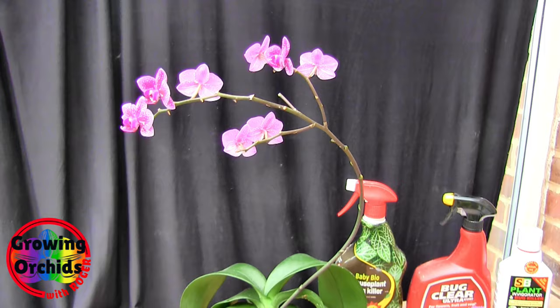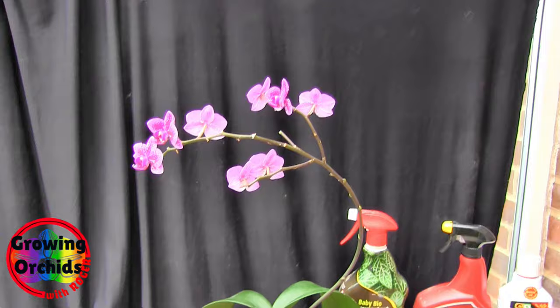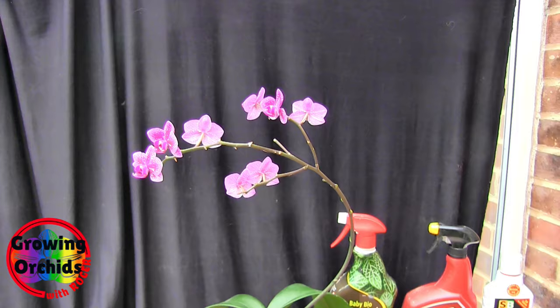Unfortunately, they get on your blooms. Some chemical sprays may discolour your blooms, so you take a risk. The sprays I'm going to go over now — I've used all of those on blooms, physically on the blooms, and got away with it. It didn't knock the blooms off, didn't kill the blooms, didn't shorten their life. And it got rid of the bugs.